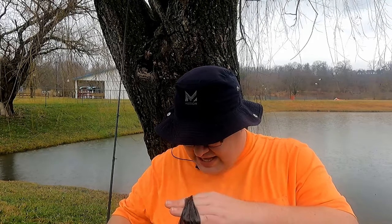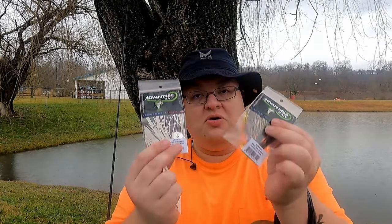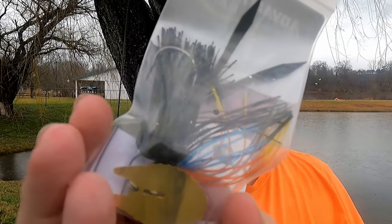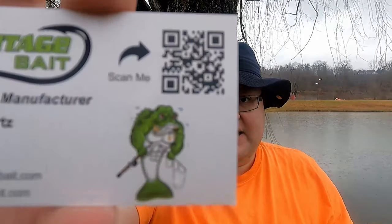Moving to the next bag, we have a couple of baits from Advantage Baits. You might ask why I bought more chatterbaits — look at the blade, it's textured. I wonder how that's going to look in the water. You don't have to buy a trailer for these either; they have really long built-in trailers. One's bluegill colored, the other is white. Right there is the information for Advantage Baits from Jason Schwartz — you can scan the QR code.